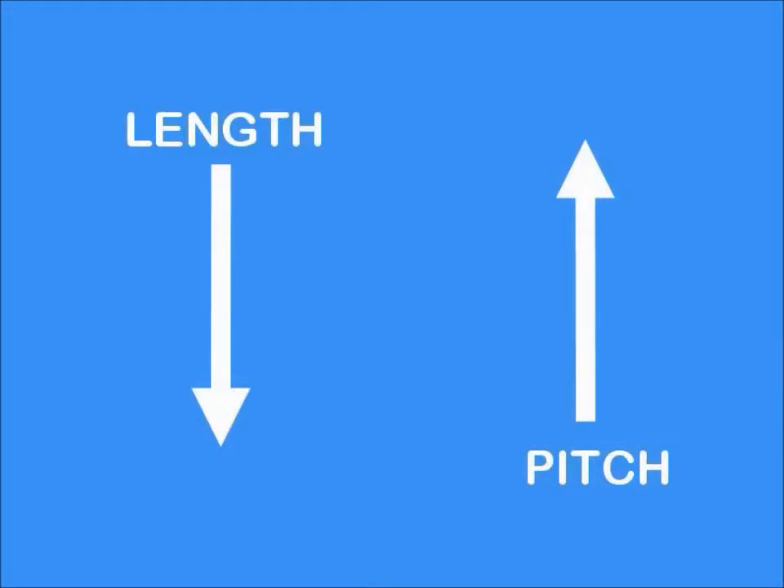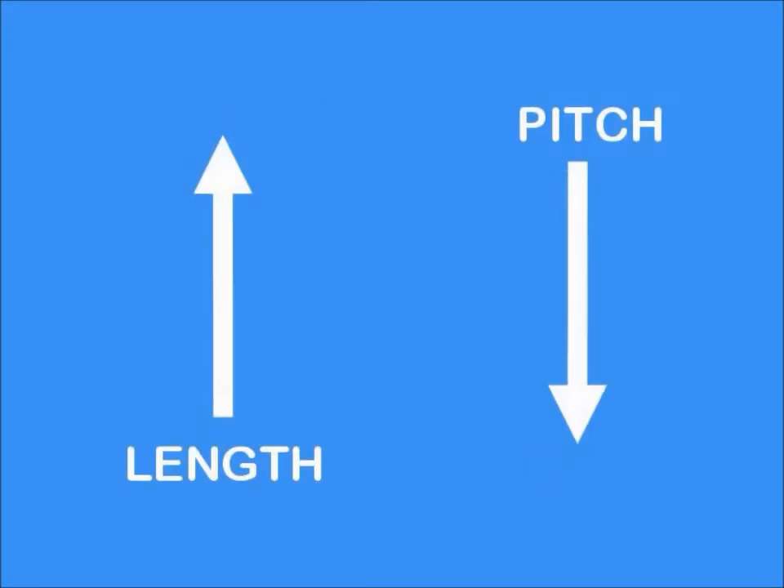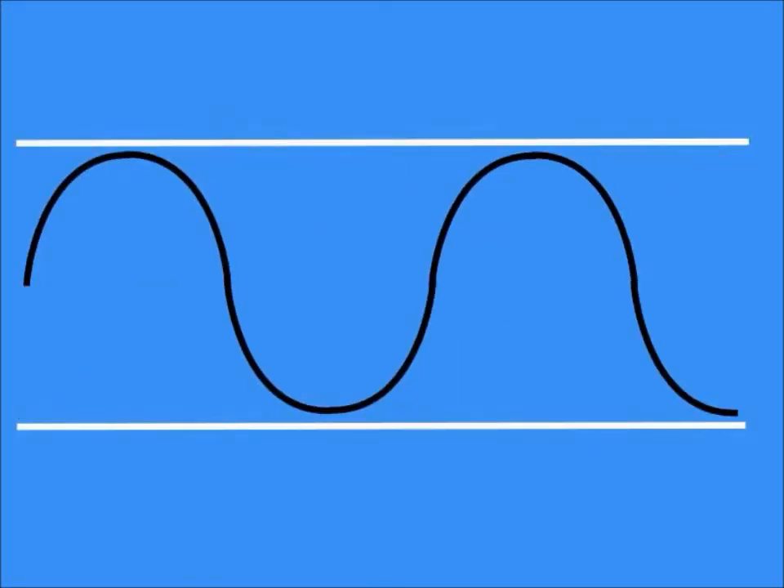Notice that the shorter straws make a higher pitched sound, and the longer straws make a lower pitched sound. This is due to the fact that vibrations need to travel a longer distance to create a deeper sound.